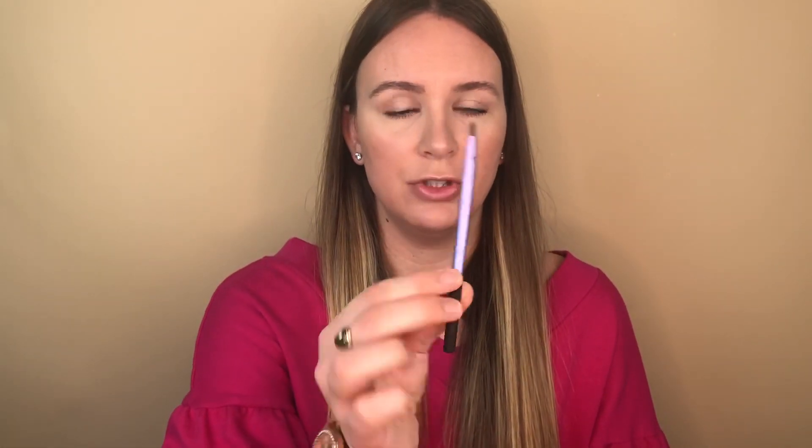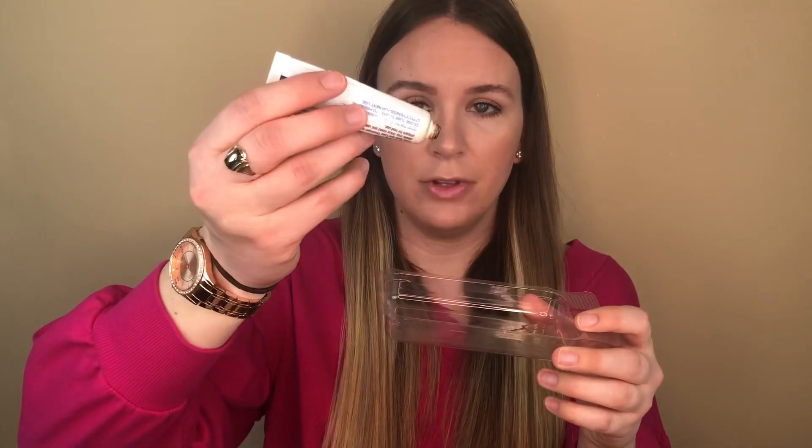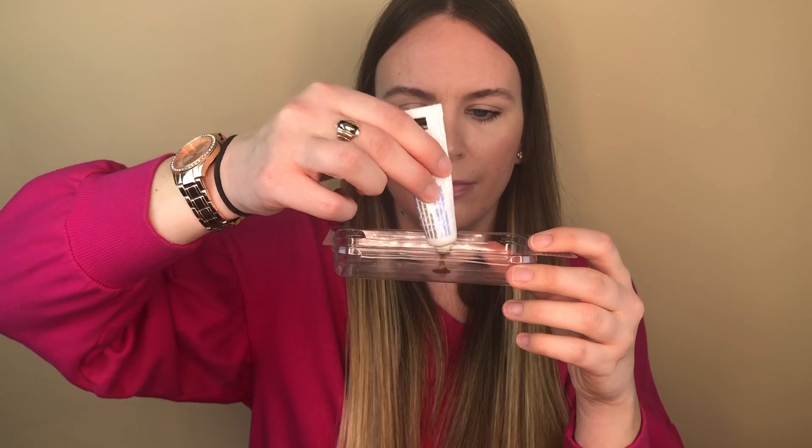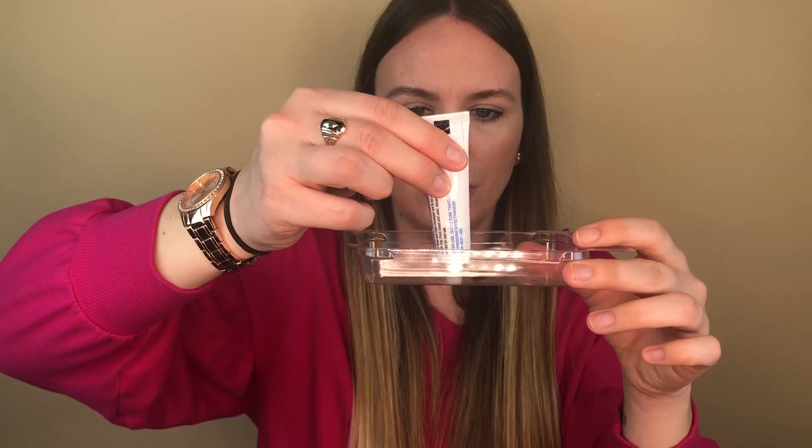It comes with two tubes of product and a tray to mix everything in. I have a brush I use strictly for dyeing my eyebrows — it's an angled brush. If you're going to do this at home I recommend getting an inexpensive angled eyebrow brush just for dyeing your brows. I'm going to take one of the tubes and squeeze out a drop about this big — you really don't need a lot at all. You want equal parts of each product, so I'll do the same size drop of the other product.